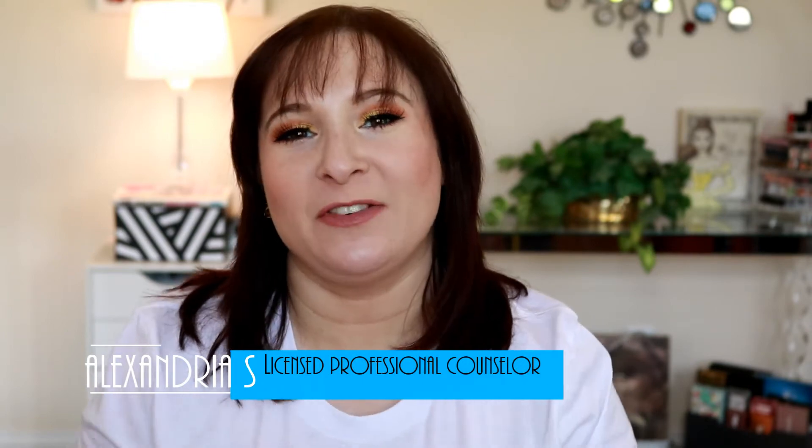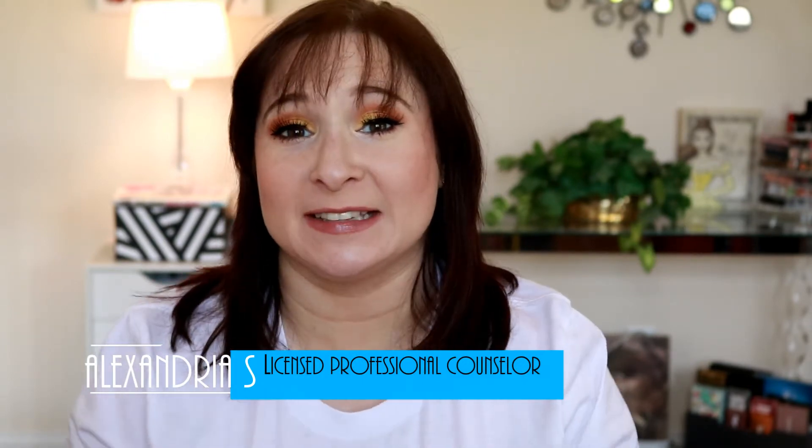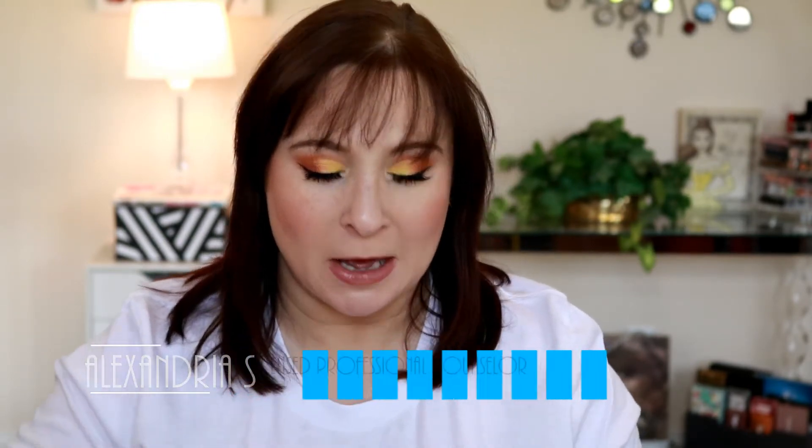Hey guys, Alexandria here and welcome to the channel. If you are a newbie, welcome to you. If you're one of my fabulous returners, welcome back to today's video where we're chatting about the Therabox. If you are curious to hear my thoughts and unbox this with me, let's go ahead and dive into today's video.